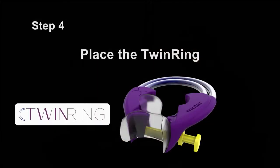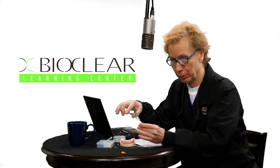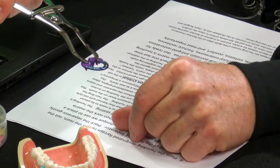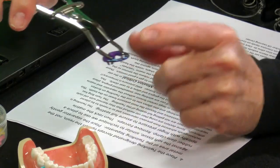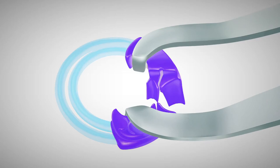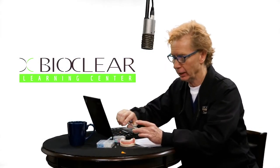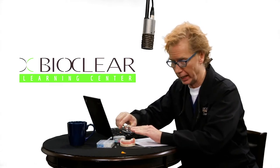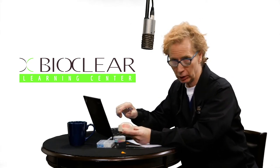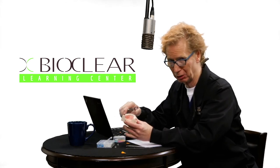Step four: get the special forceps for the twin ring. Make sure to place the tines of the forcep on the resin part of the separator, not on the metal. You have no power on the metal and you can damage the separator. Place this on the resin portion and make sure you use the appropriate twin ring forceps, not just whatever forceps you have laying around. You'll notice that you have a lot of power with the way this is arranged. When placing the forcep, place it more like a rubber dam clamp than the old thinking with traditional separators that just sort of clamp on the tooth.